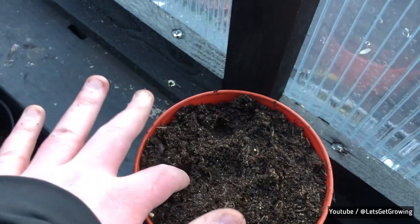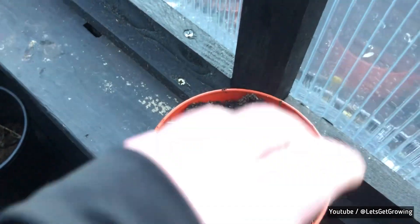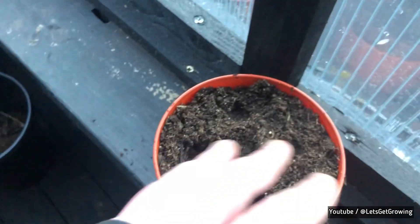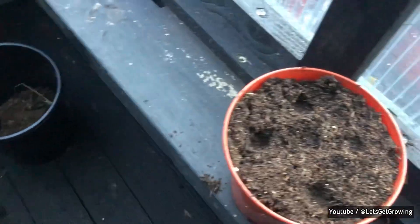I'll be sowing a couple just around the perimeter — not too many, probably only about 10. Then in about two to three weeks' time, when they've got at least three sets of adult leaves, they'll be transplanted.